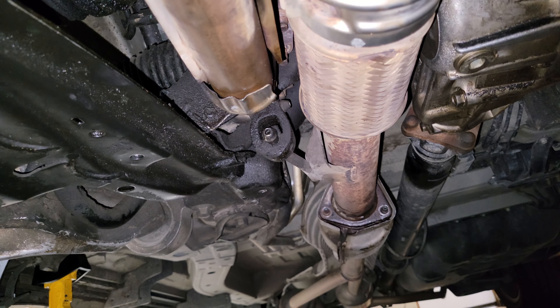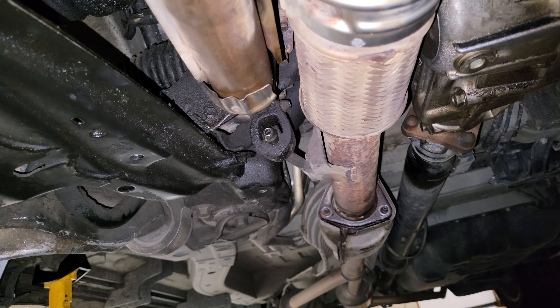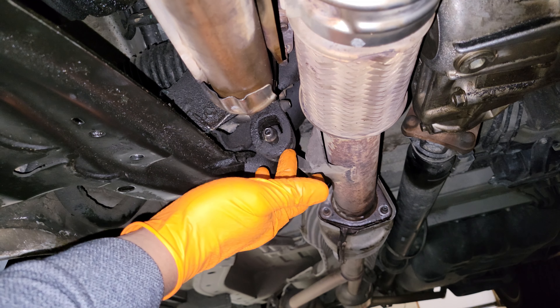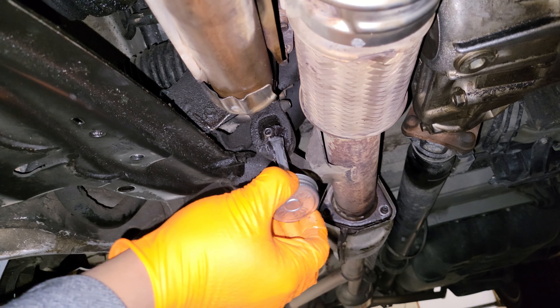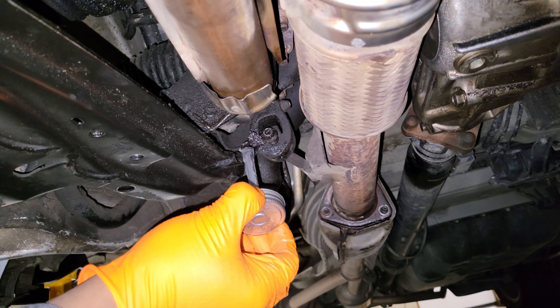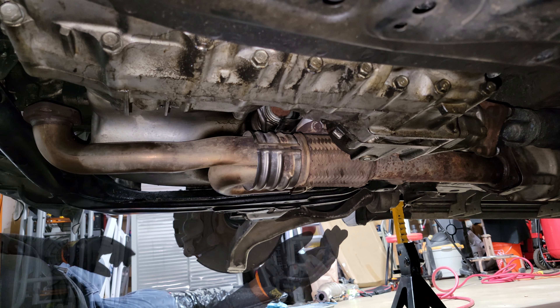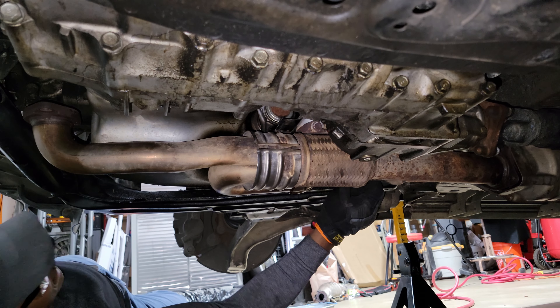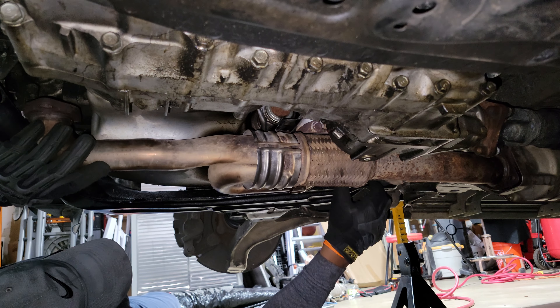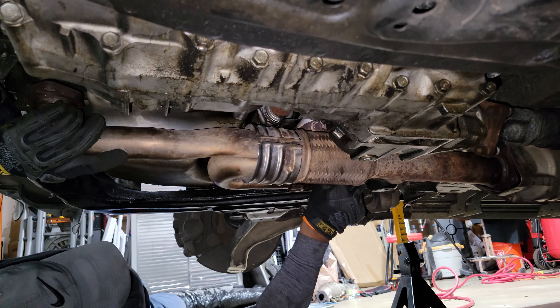I'm under the car now, getting the rear cat nuts off. The last thing holding the A pipe in is the hanger right there. I'm putting a little silicone paste on it so I can slide the rubber part off, then I'll go ahead and pull the A pipe off.